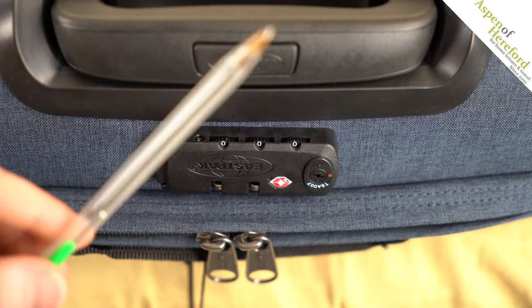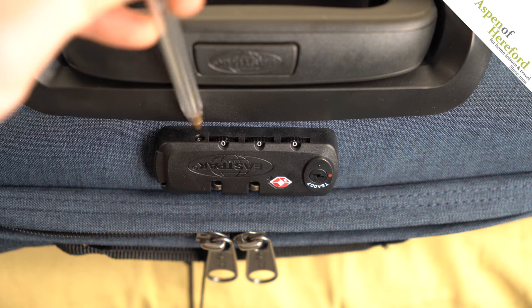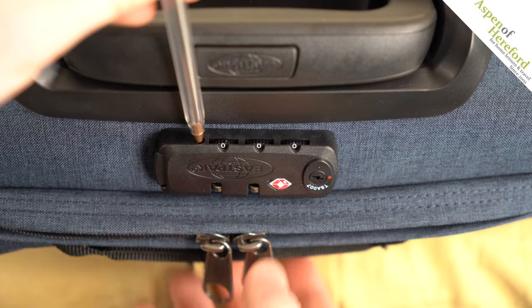Next, we're going to take something pointed such as a pen and we're going to push it into the small button next to the dials until it clicks.